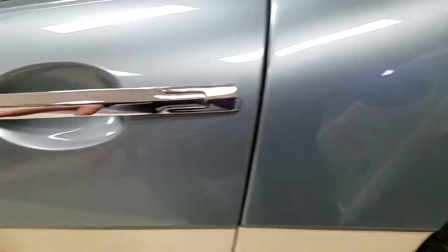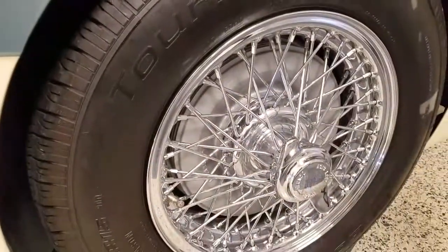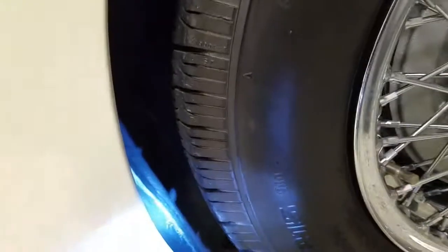Again, fit is exceptional on the car, all the chrome looks great, and the wire wheels look great as well.